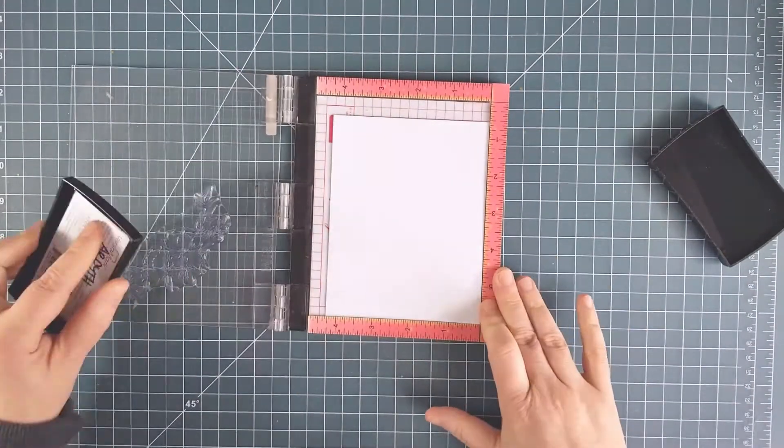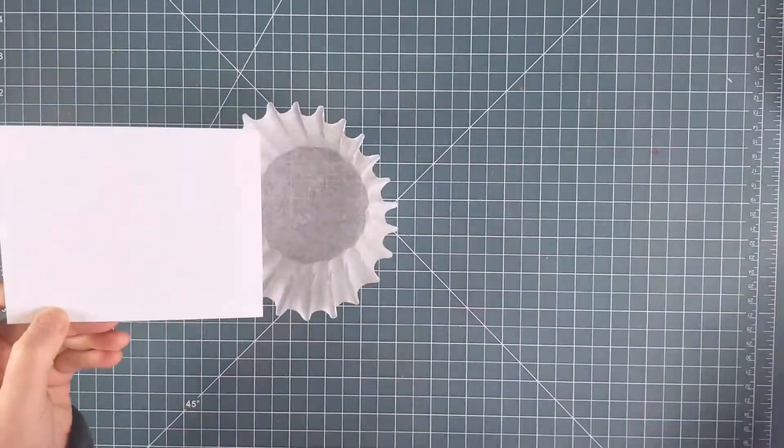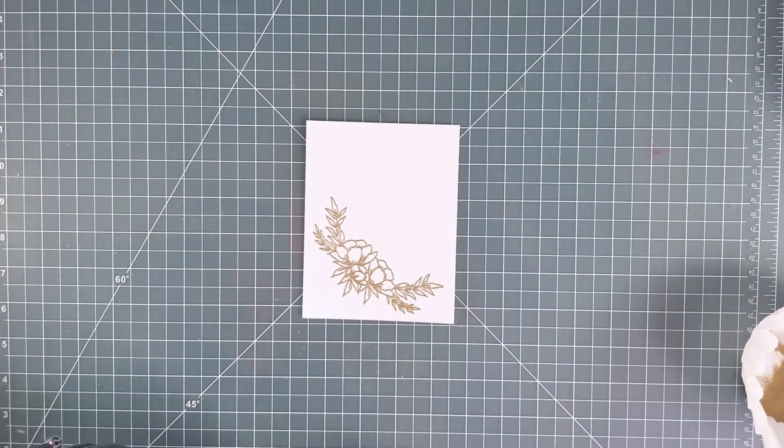There's lots of new goodies including stamps, dies, cardstock, vellum, and patterned paper too! Plus the stamps, dies, and stencils from the Counting Blessings Stamp of Approval Collection and All That Jazz ink and reinkers.